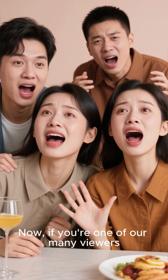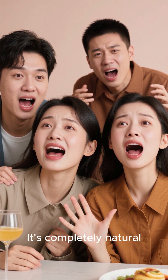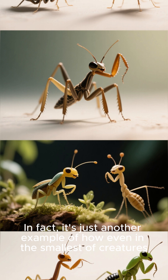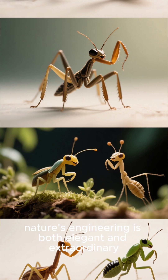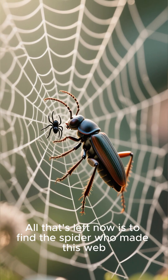Now, if you're one of our many viewers who were grossed out by this, don't worry — it's completely natural. In fact, it's just another example of how, even in the smallest of creatures, nature's engineering is both elegant and extraordinary. All that's left now is to find the spider who made this web.